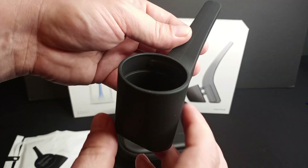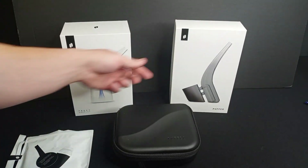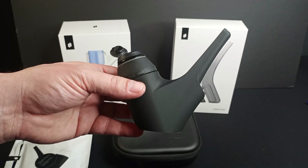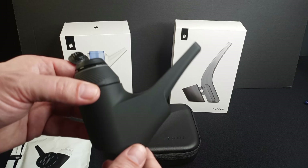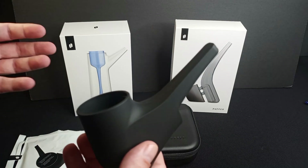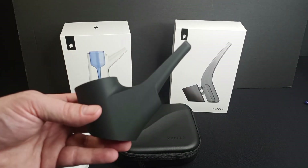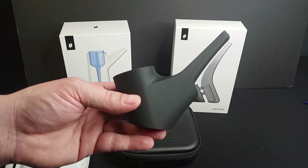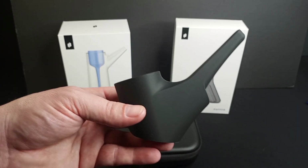This is the fourth Puffco Proxy attachment holder that I've acquired. Got the first one that came with it, the droplet, the bub, and now the travel pipe. There are a few different colors to choose from — kind of a green, more of a blue — but I really like the black; there's a nice sleek look to it. People have pointed out on other Puffco Proxy videos that there are options out there on Etsy and other websites that make all kinds of holders, some far more elaborate and some cheaper. One word of warning: I've never ordered from any of those folks, so I'm not vouching for any of them. There are a lot of scammers out there, so proceed with caution and only buy Puffco products from reputable sources.